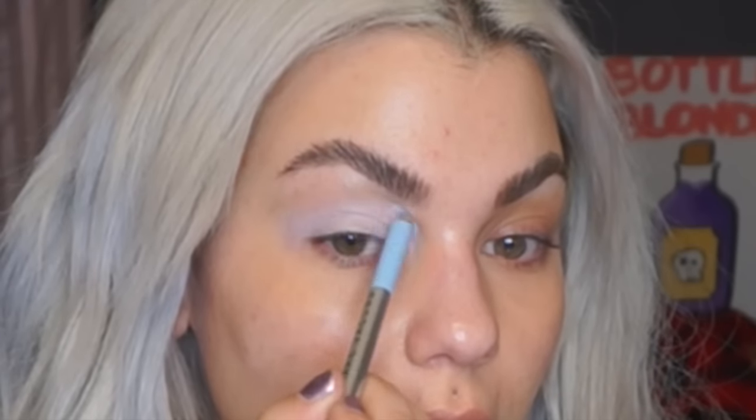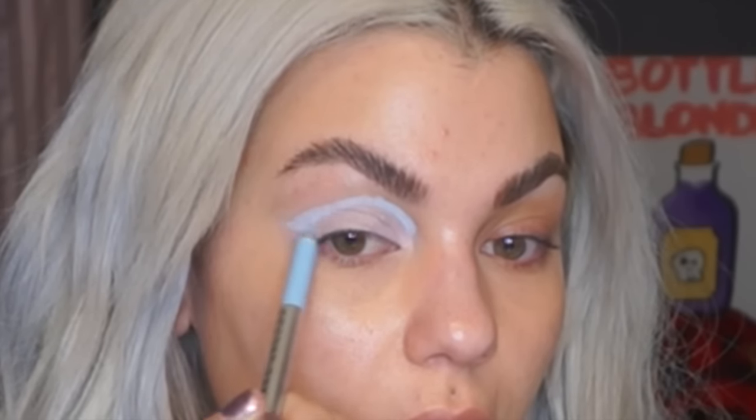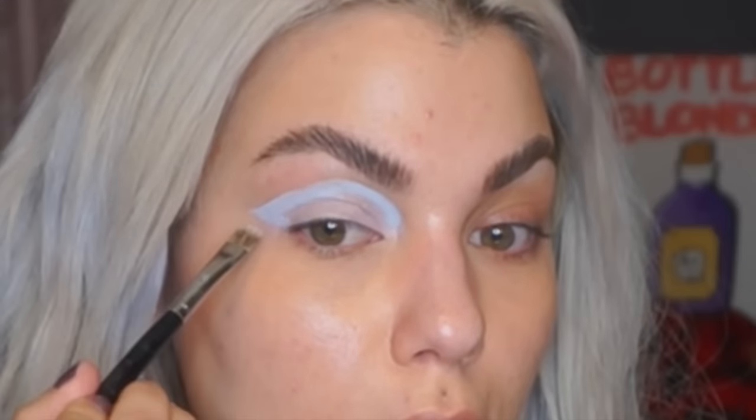Now I'm going to switch to Deja Blue and put it right in the inner corner, come down and wing it out. It doesn't have to be perfect because you can always clean it up with a concealer brush — this is a small concealer brush by Sephora brand. I'm just going to clean up the edge without any product on the brush, then go back to Pink of Me and clean up in here.